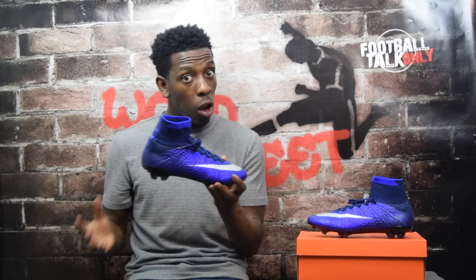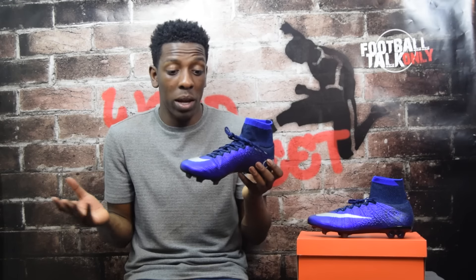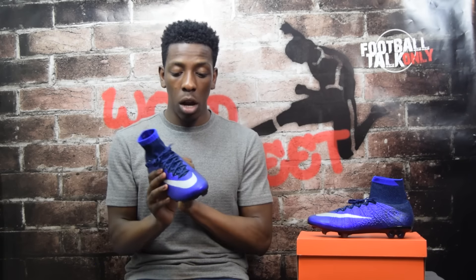The Mercurial branding in black runs along the heel, and finally there's a black carbon fiber sole plate. All in all, I'm a really big fan of this colorway — I'll say right now this is actually one of my favorite colorways the Superfly 4s have been released in. The upper is made out of Flyknit, so it's really light and soft, and when your foot is in the boot it has a kind of barefoot feel when making contact with the ball.